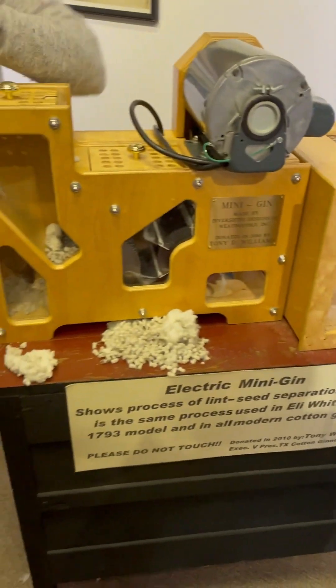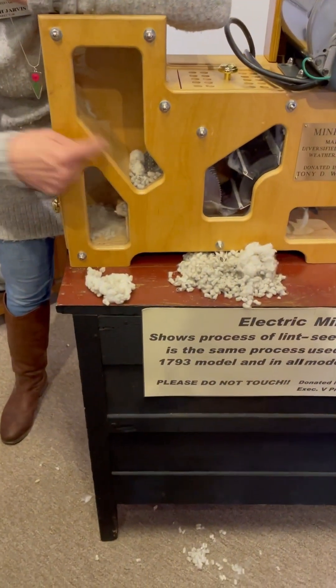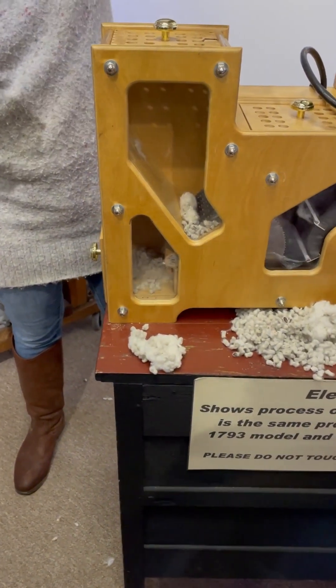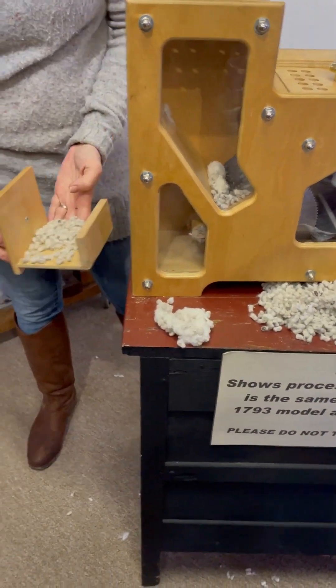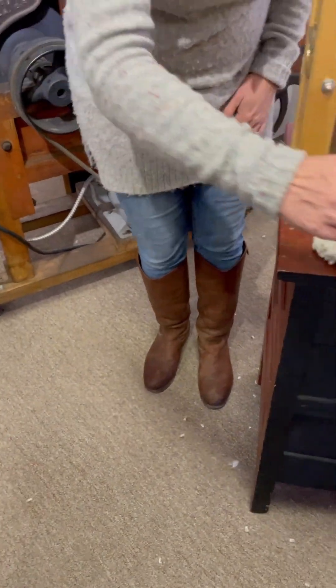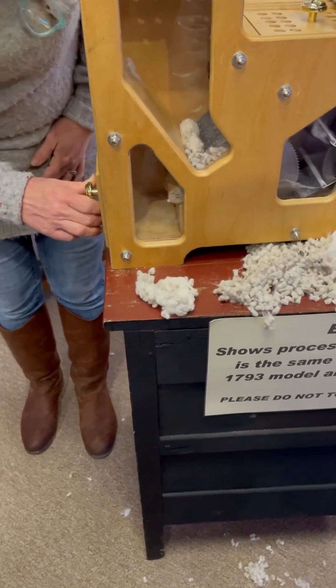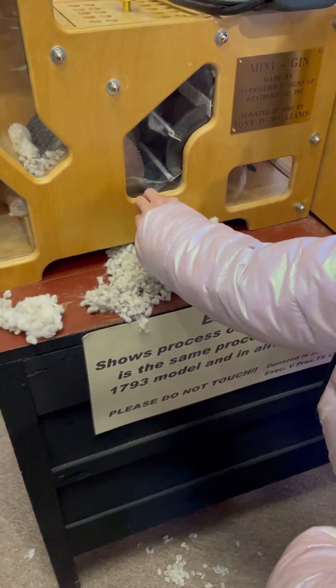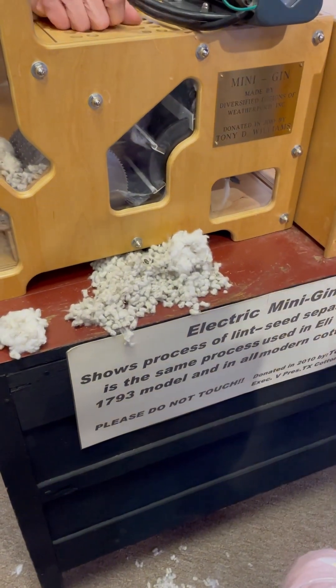We dropped it down in here and you see these saw blades — they're moving really really fast. The teeth on those blades are grabbing the fiber and holding on to it. The seeds are going to drop down to the bottom. These are the seeds that came out of that little bit that I put in there.